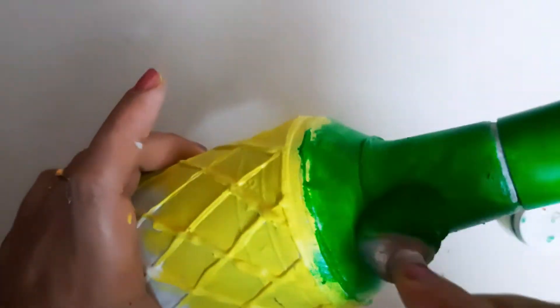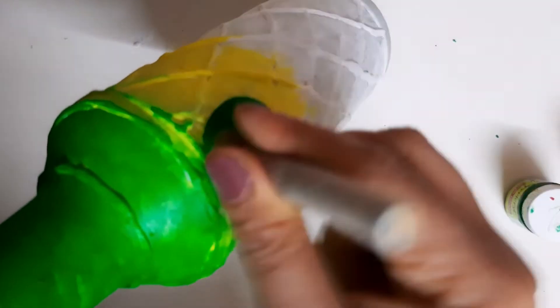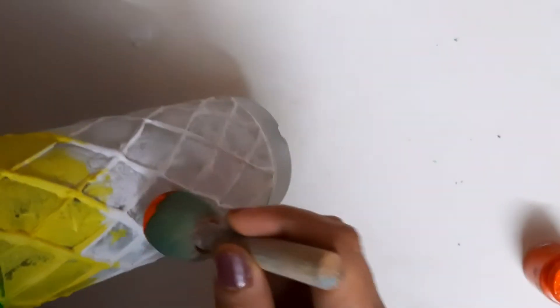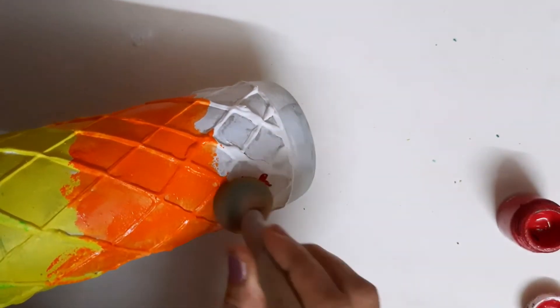Now I have taken green color and applying with the same dauber — I have not washed it, so we get a lighter green initially and later the original dark green. It takes a little bit of time and patience, so do it gently. Then I have taken yellow color in the dauber again, mixing to give a shading effect — a little green on the yellow and yellow on the green. Then I washed the dauber thoroughly before using the dark color, and see how bright and vibrant it looks!